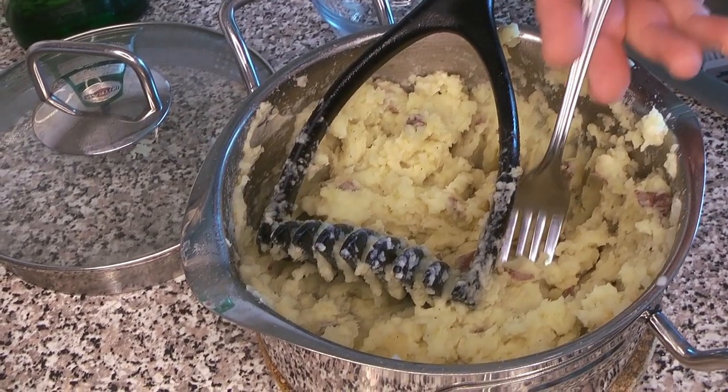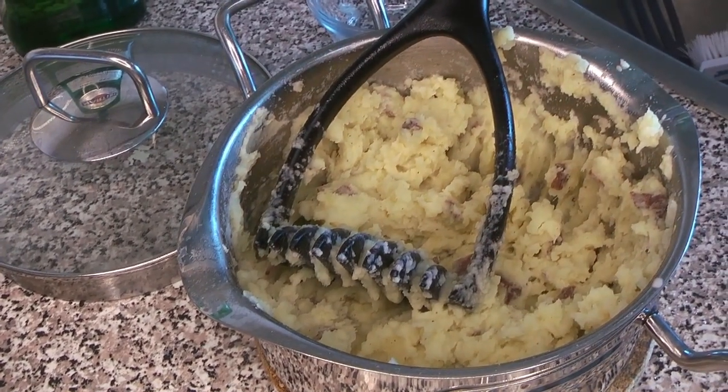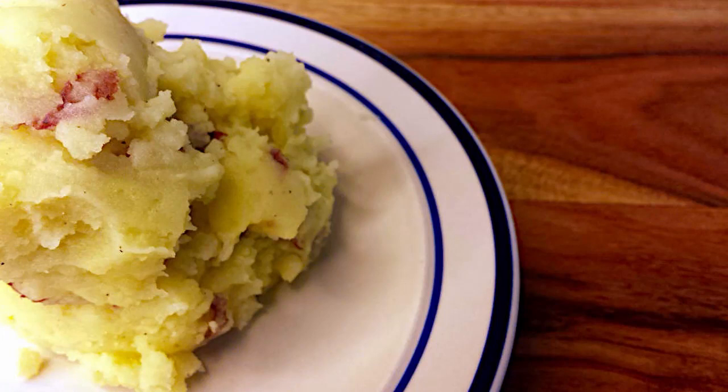You don't want to over-mash them — it is possible to over-mash your potatoes. They get kind of starchy and unpleasant if you do. We like them to have a little bit of texture, so some lumps in there. We also love having the skin in there.